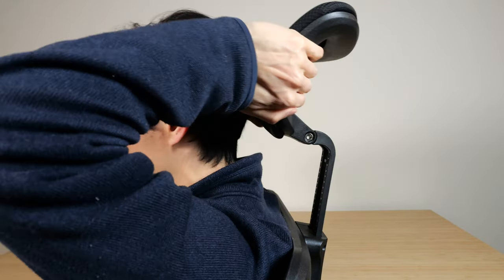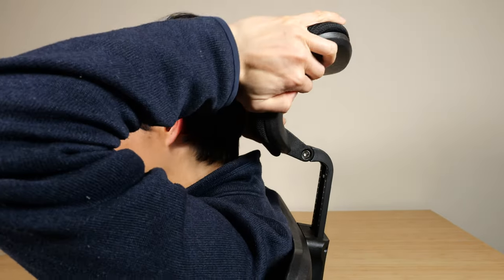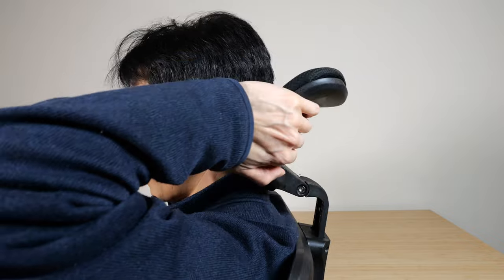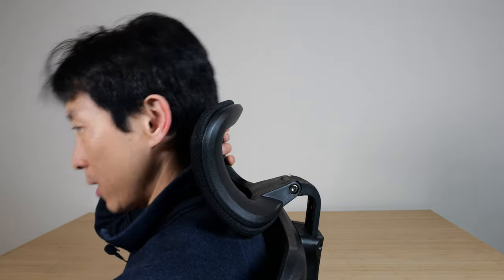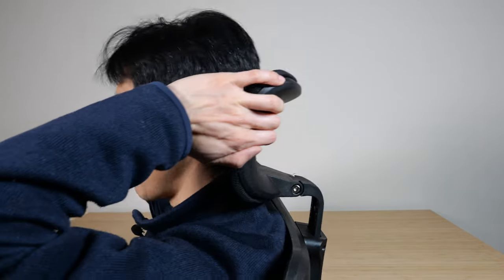The headrest can go all the way down or all the way up — it eventually comes out like that. I'll adjust it to the proper height for me. When you're done you can pull it forward about this much or push it back that much. Somewhere around the middle is good.